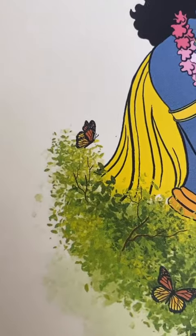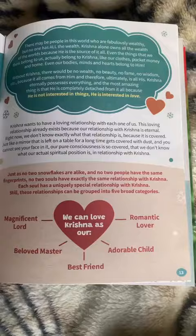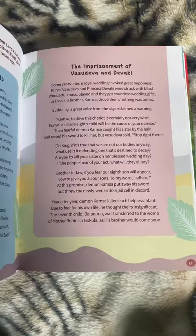The purpose of Krishna, my best friend, is to get to know Krishna a little more and fall more deeply in love with him. This book has 15 chapters. It talks about who Krishna is and the five relationships that we can develop with him.